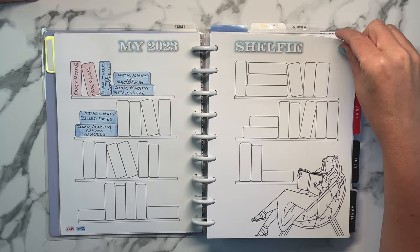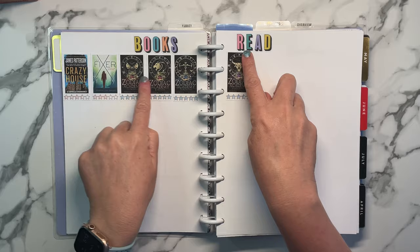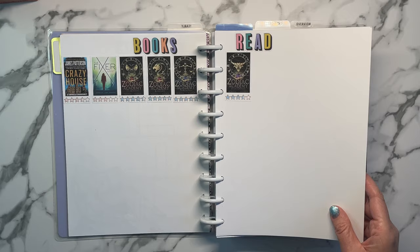I've only read books in two of the four months so far — a couple in February, and thus far I'm on my sixth book already in April. Here is my books read section, where I printed out the cover images of the books. I see a lot of people doing this and I think it's very cute — it's an easy way to put a visual to your reading. Plus, since I don't have as many stickers, it adds some decorative elements.